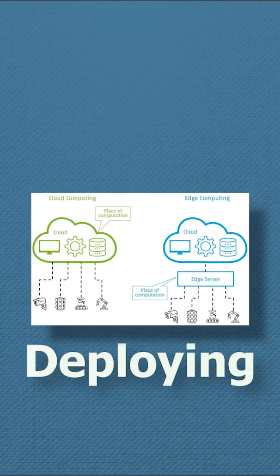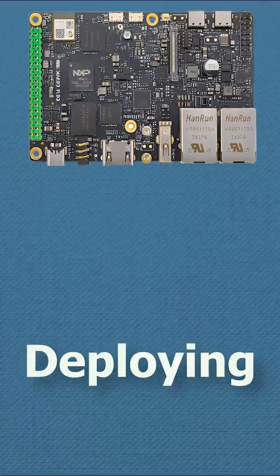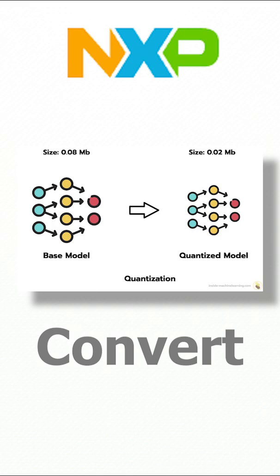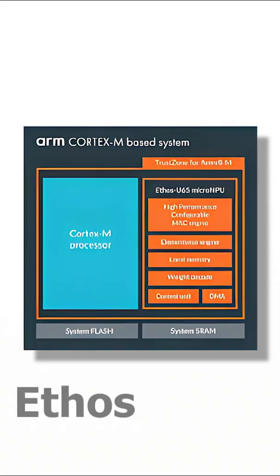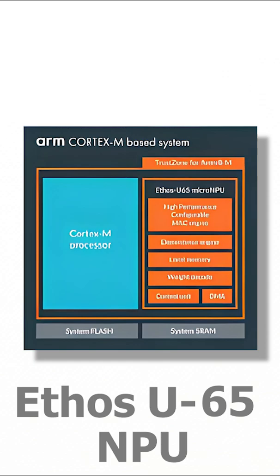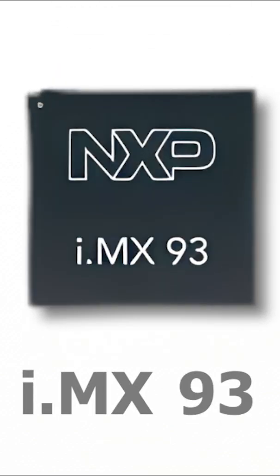After setting up the Ethernet, the next step is deploying an HGA model on the i.MX93 MPU, and here is the simple workflow. You start by training a model, then quantize it and convert it to the ARM VLA format, which is supported by the Ethos U65 MPU present in the i.MX93 MPU.